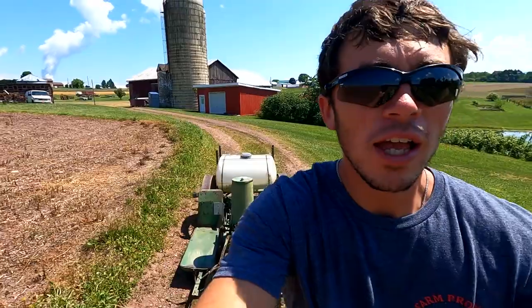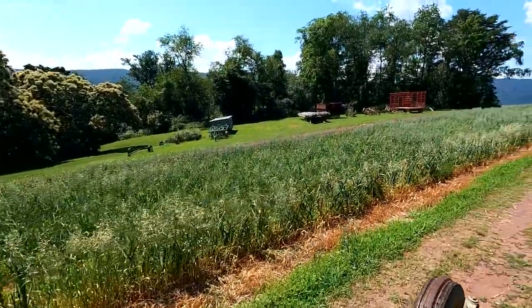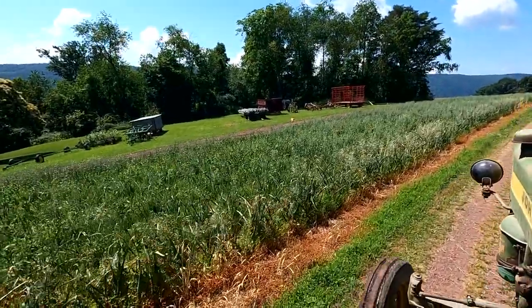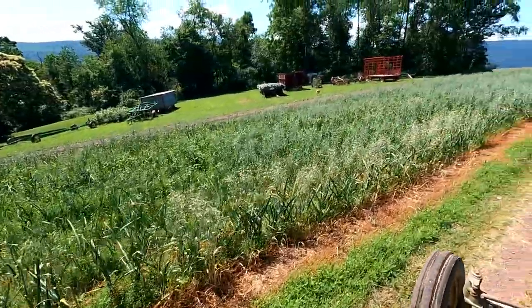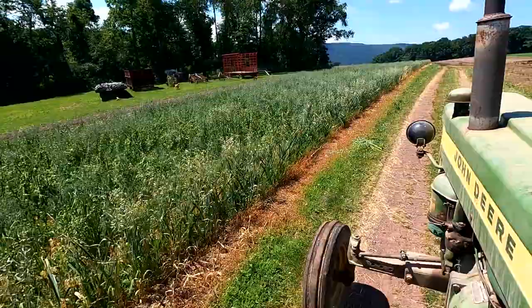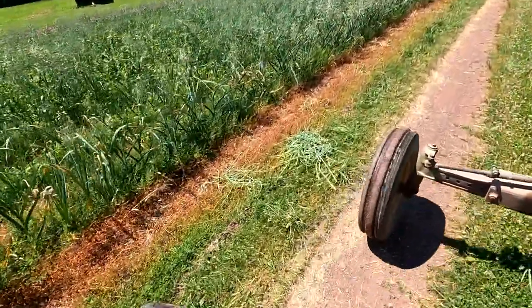It's kind of a rough ride because all the wheels are metal. Over here is the garlic. Frank and Steph just went through the past two days and cut all the garlic scapes off. Right there is one — I don't know if you can see it dangling off, but they missed one or two here and there. Right up here is a pile of them.